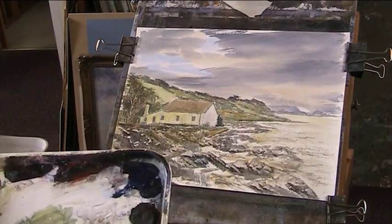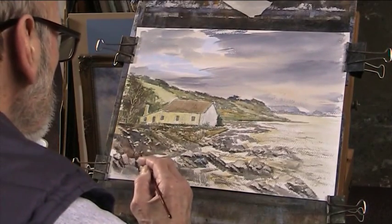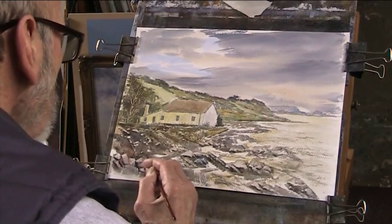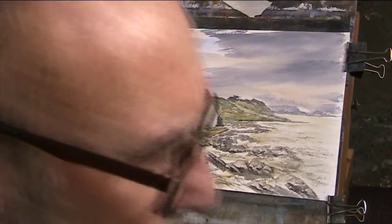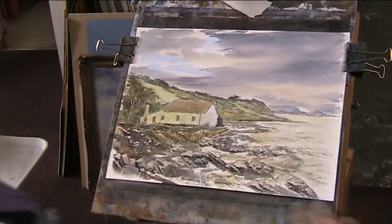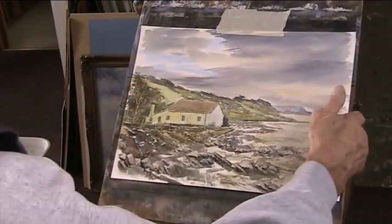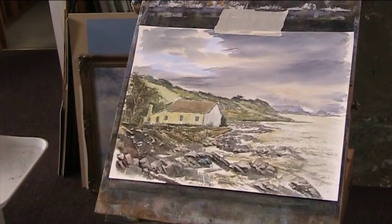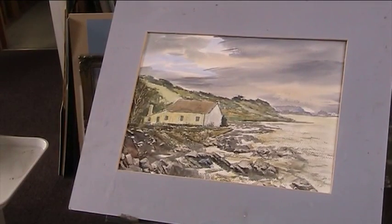If you guys can see, I'll give it a signature and put the blue mounts on it. Okay Andy, I hope you like this one — my effort on it. No birds — I think this is a bit too fierce for birds. Alright, there we are. Deserted house — I suppose it's a deserted house, I don't know — on North Beach, Arklow, County Arklow, Ireland. The Emerald Isle.